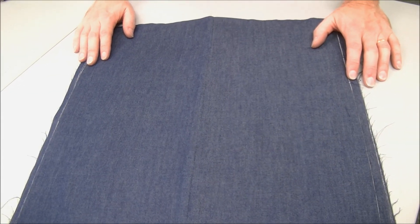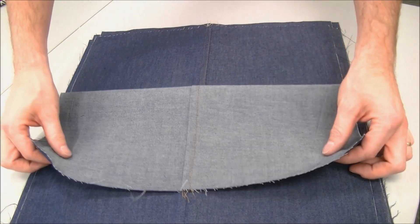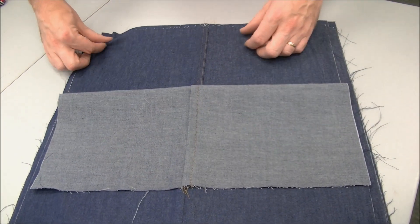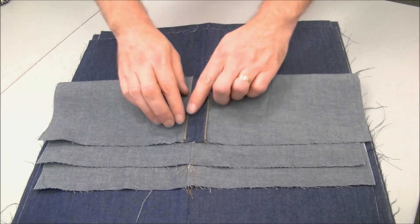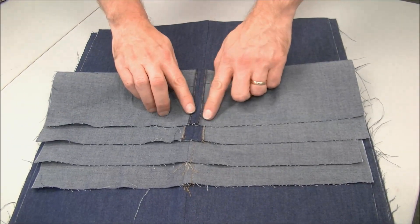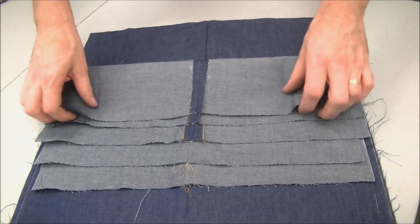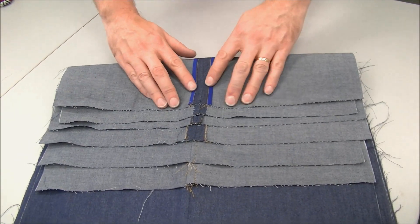Welcome to Studio Fabricana. In this series we're going to be looking at seam finishes, which will include the French seam, the flat felled seam, the zigzag finish, what I'm calling the press and stitch, the pinked edge, and we will end with the Hong Kong finish.